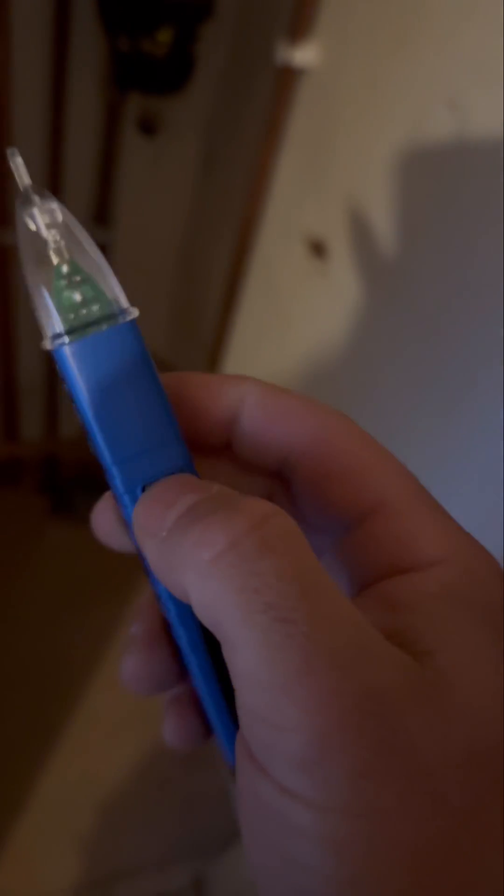Turned up to a customer who said they had no heat and no hot water, and no display on the boiler, but the switch was turned on. It's a Worcester Bosch 30i RP. I checked the switch spur with a voltage pen and it said there was power going into it.